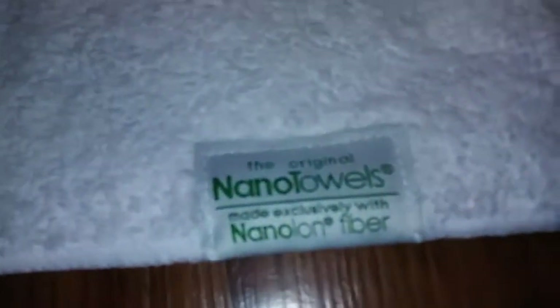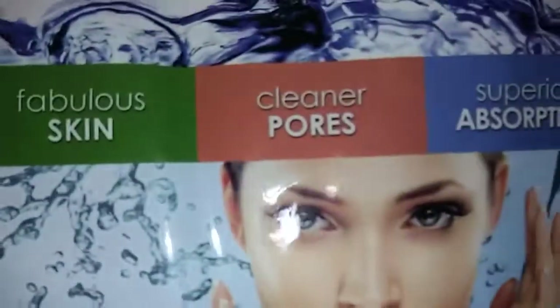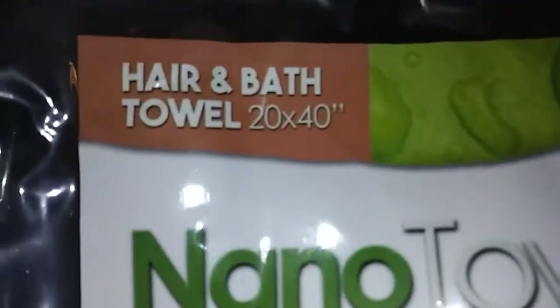Hi guys, I'm doing a review on this really long bath towel. It's by Nano Towels. It's really, really soft. It comes in this vacuum sealed package here. It's for fabulous skin, cleaner pores, and superior absorption. And that's how big it is.